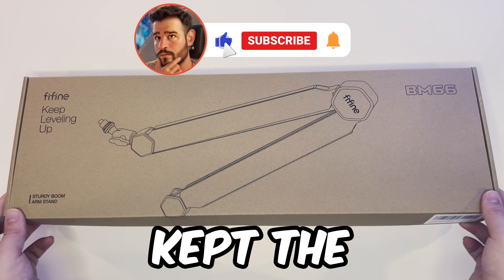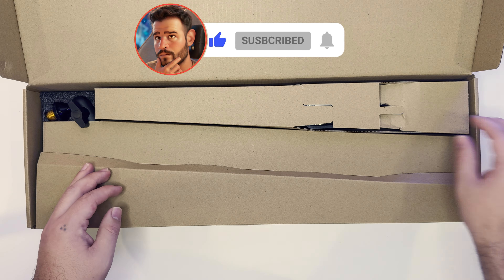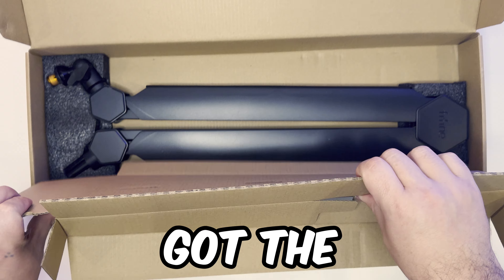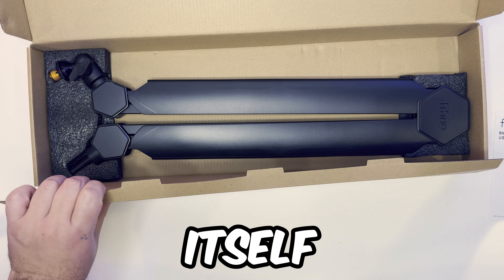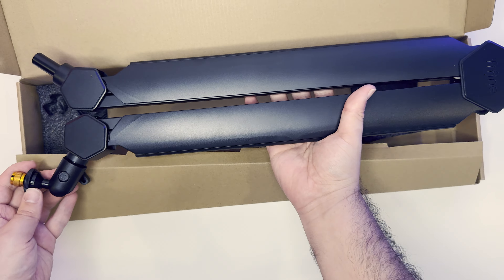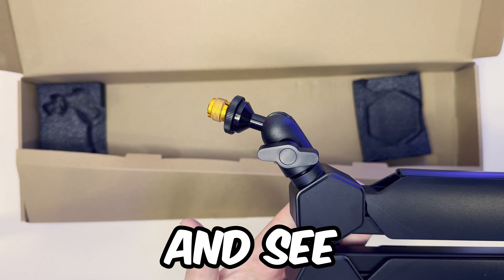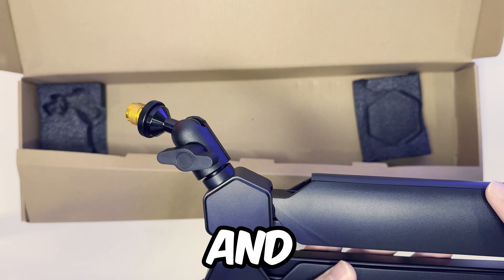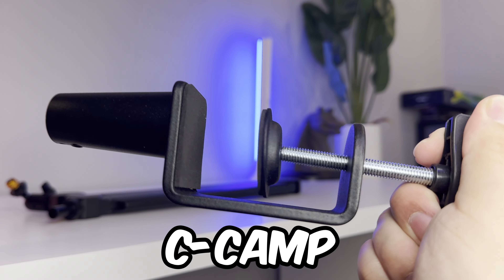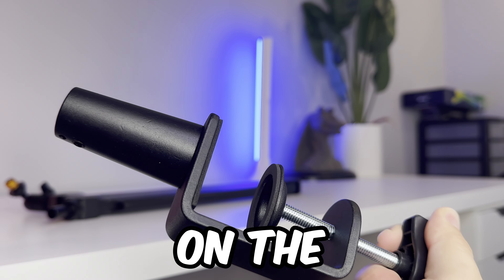Here is the new BM66. I love the fact that they kept the design packaging minimal. You've got your user guide, things packed nice and well in here. Got your C-clamp and your Allen wrench. It looks like you got the entire boom arm itself, and may I say it looks nice — looks like a quality mount.